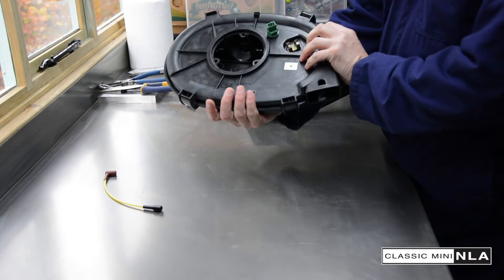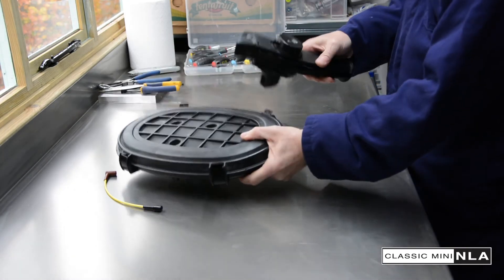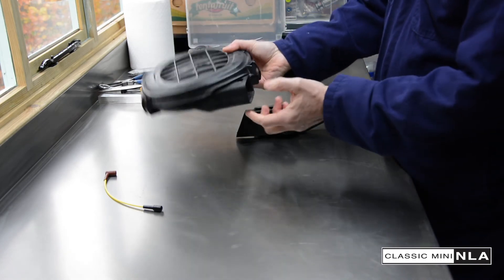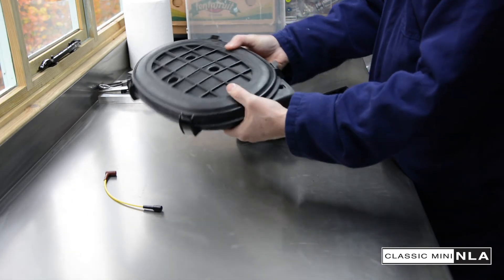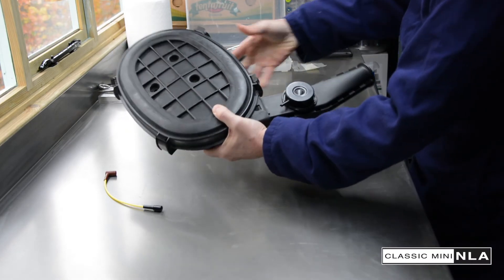So we've assembled the main housing, all looks good. We're now going to put the snorkel into there. It's got these two little clips at the top and the bottom, which marry out to these holes here — there's another one underneath. We're just going to pop that in here, and it should just snugly clip. Like that. All done.